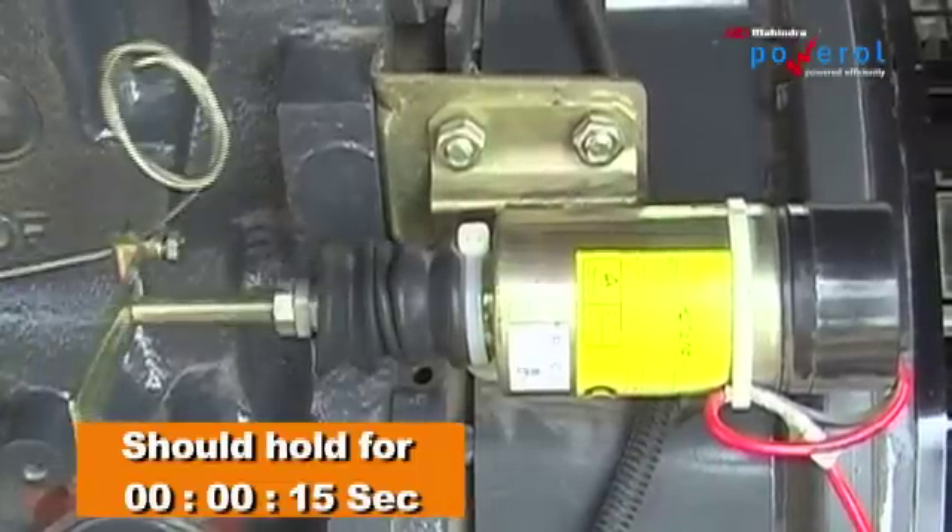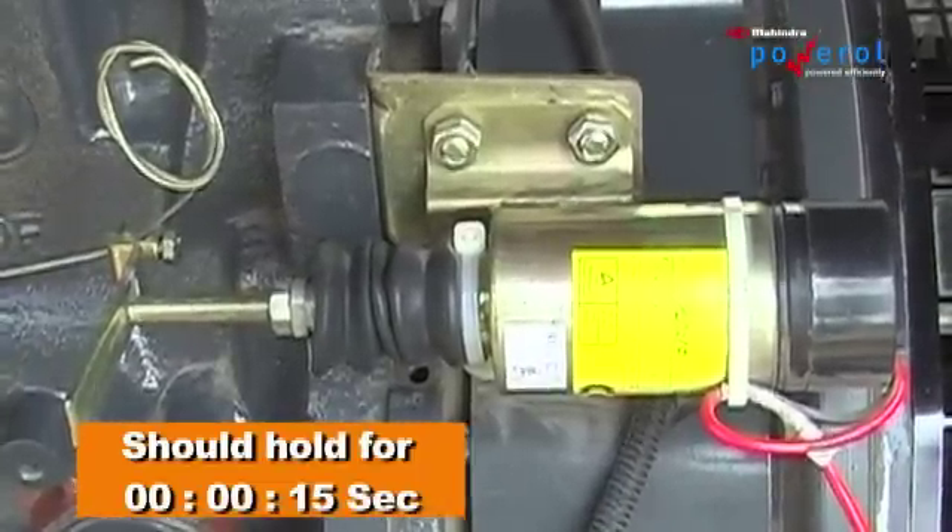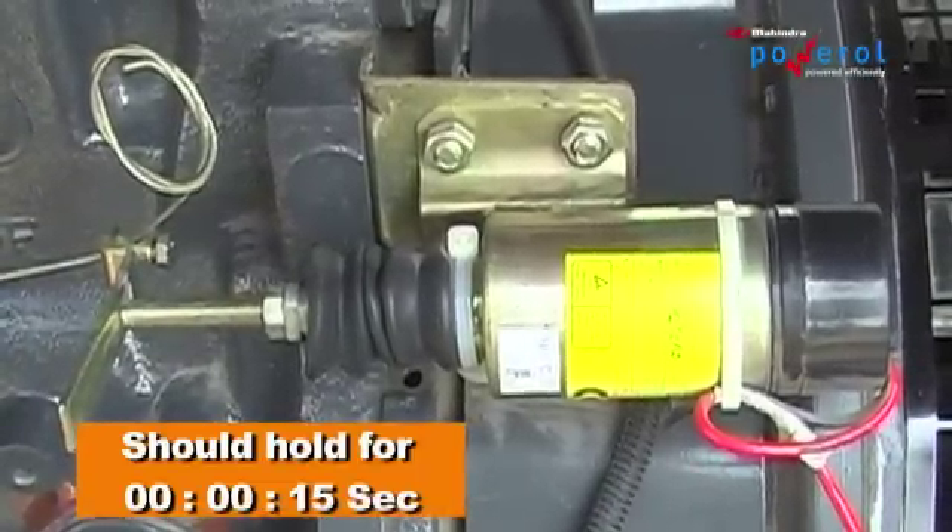Stop the engine and check the working of the stop solenoid. It should hold for 15 seconds.